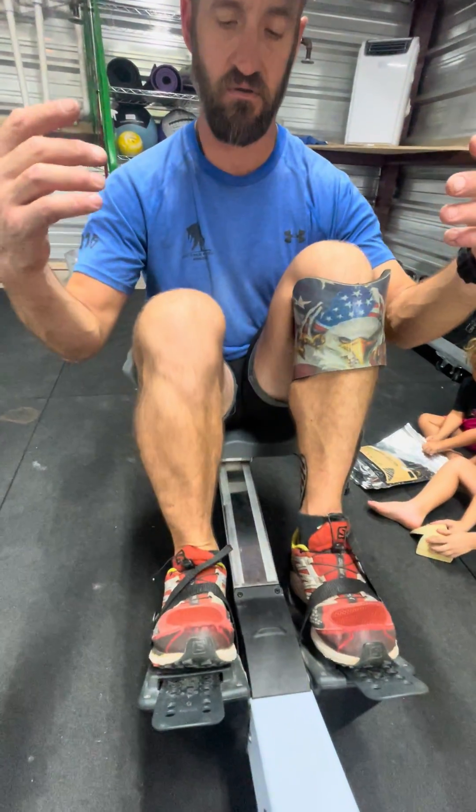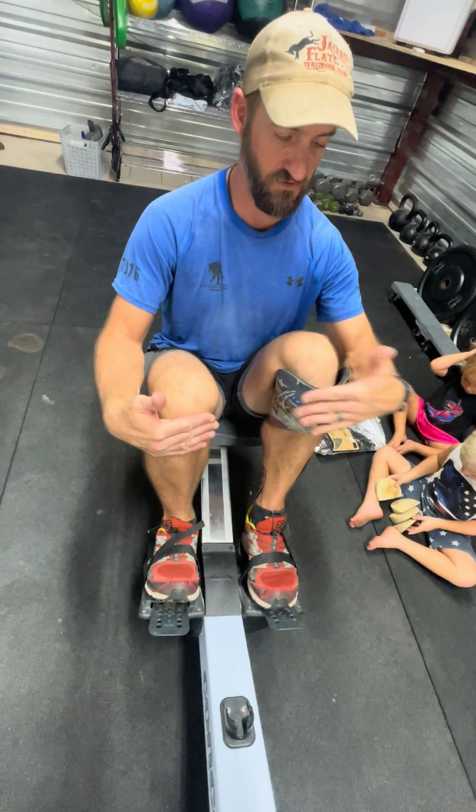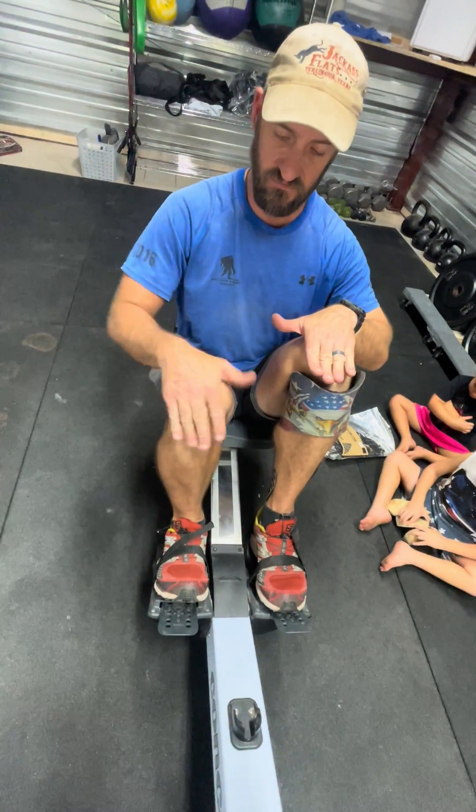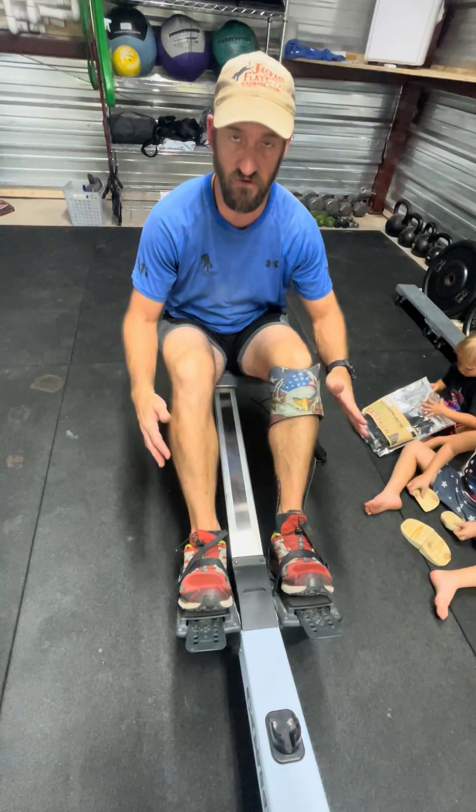And also when you come forward, just look at my knees here. You can see this one's further forward and this one stays back. This one's higher, this one's lower. The same thing is happening to my SI joint and my hip. Something's going to not work along the way.